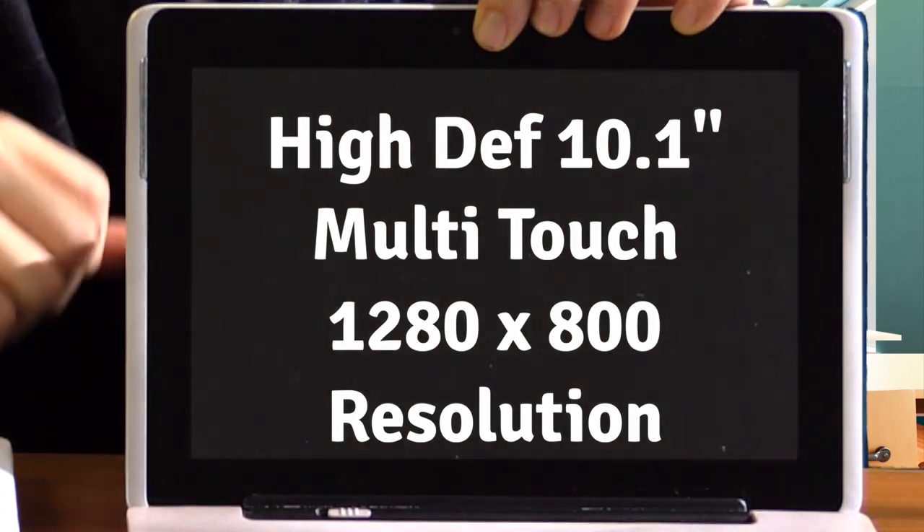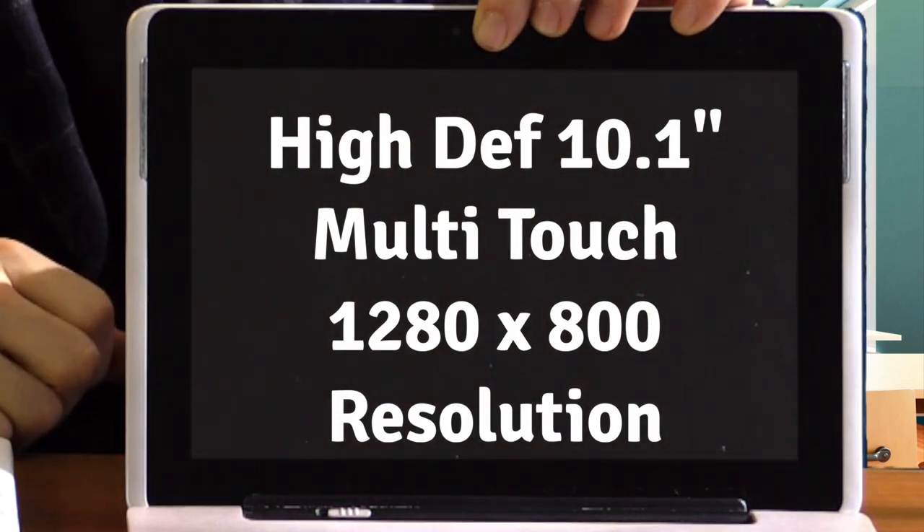It comes with both the latest in Wi-Fi and Bluetooth capability. The high-def 10.1 inch capacitive multi-touch monitor runs at a resolution of 1280 by 800, and it's not only easy to look at, producing bright, high-definition images, but it's also wonderfully easy to work with, thanks to the responsiveness of its touch technology.